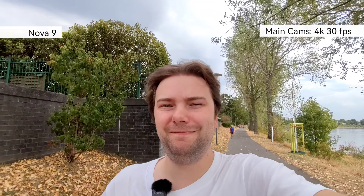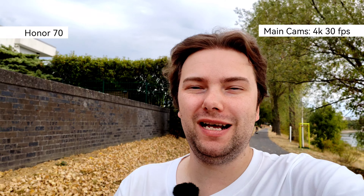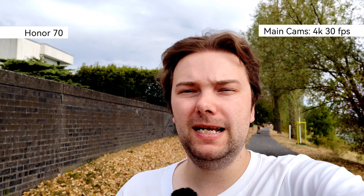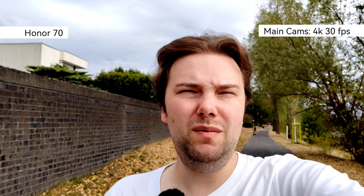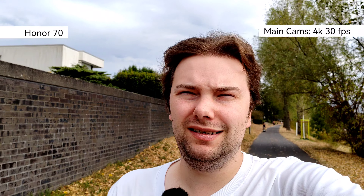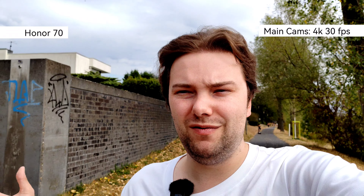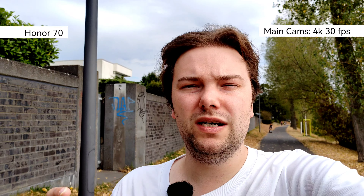Now recording with the Honor 70's 54-megapixel main lens, which has a slightly larger sensor than the Nova 9 and should provide a bit better background blur. Conditions are dry with not much green around.